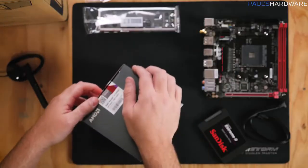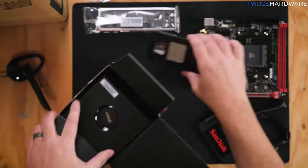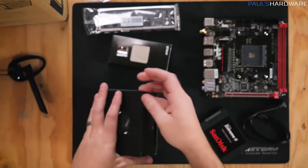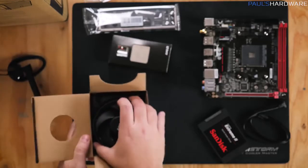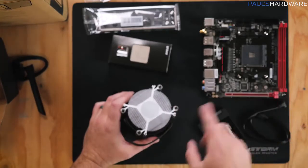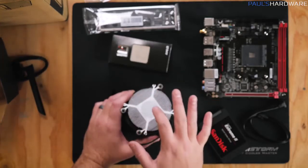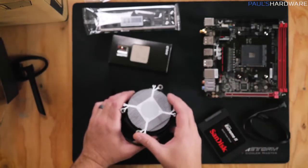Next we'll unbox our processor. Inside we have our processor itself and our heatsink fan — this is the Wraith Spire heatsink fan. You're going to need thermal paste, but if you're buying this brand new, you'll have thermal paste pre-applied on the bottom of the Wraith Spire cooler, so that's what we're going to use today. Just don't touch it before you install the processor and get the heatsink fan installed.